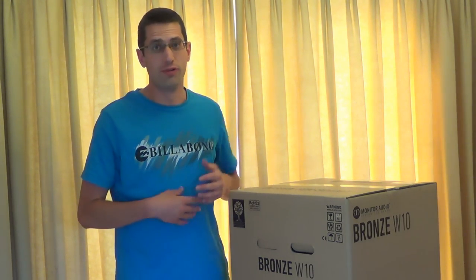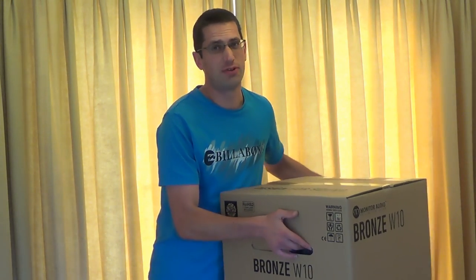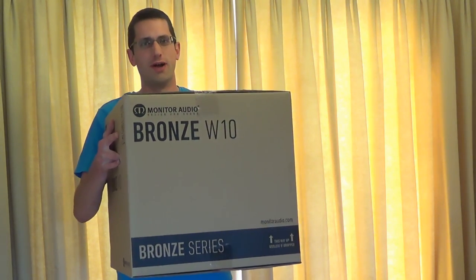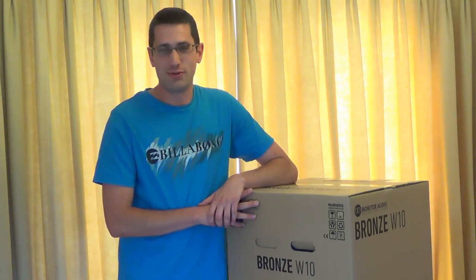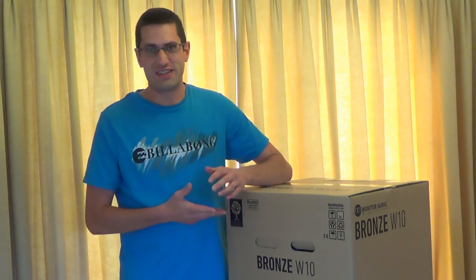Alright everyone, I've got a bit of a deviation from the normal videos I do on this channel, because today I'll be doing an unboxing of this Monitor Audio Bronze W10 subwoofer. I'm going to put that back down because it weighs 16 kilos. It's quite a hefty weight. I bought it for £500 from Richer Sounds.